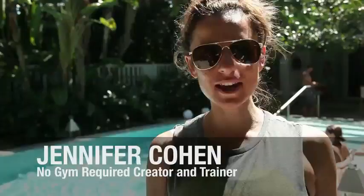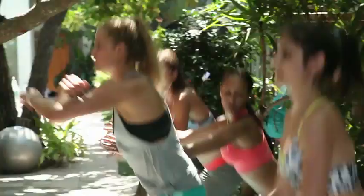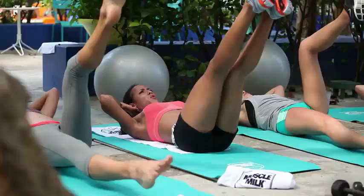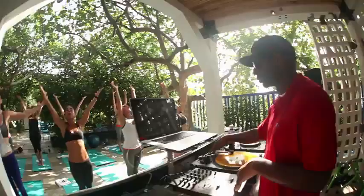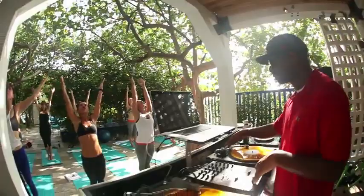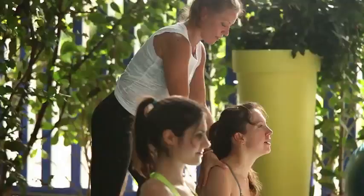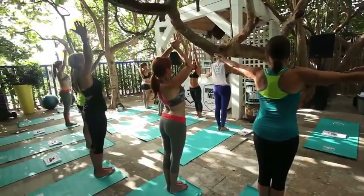I'm Jennifer Cohen, and I'm going to be teaching a No Gym Required class. This is my boy DJ Irie, right here on South Beach. We're at the Short Club. One of the few things I'll ever see at 8 o'clock in the morning — I have to get my yoga on. That's why we love yoga: it's an out-of-body workout, and it's an internal workout as well.